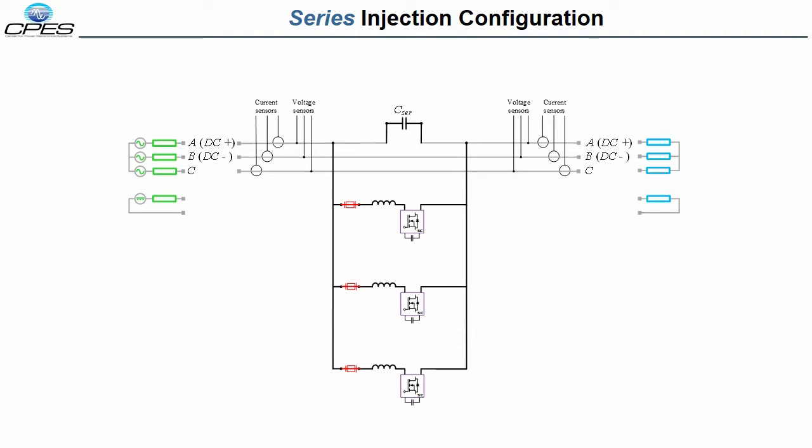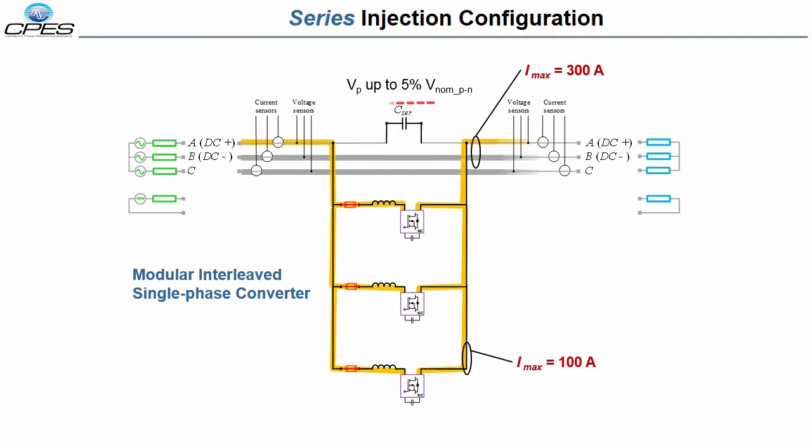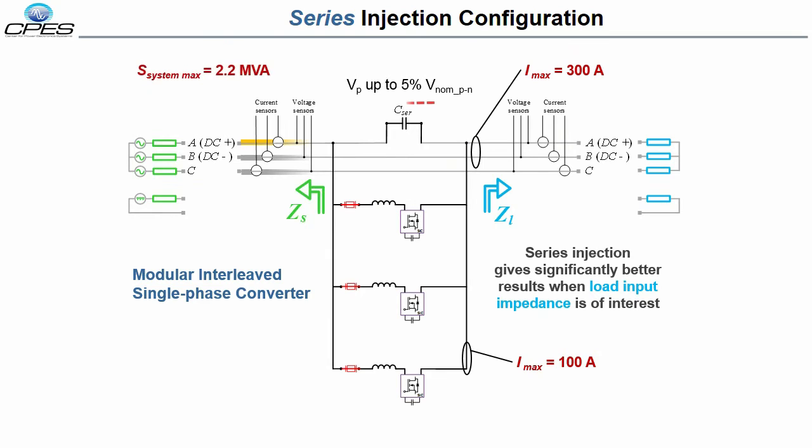For the series injection mode, the PEBBs in the IMU are arranged as modular interleaved single-phase converters. In this mode of operation, the IMU will inject approximately 5% of the nominal system line-to-neutral voltage. Contrary to the shunt current injection mode, the series voltage injection mode gives greatly improved characterization of the load input impedance. In this configuration, the IMU can be used to measure the load input impedance of systems up to 2.2 MVA.